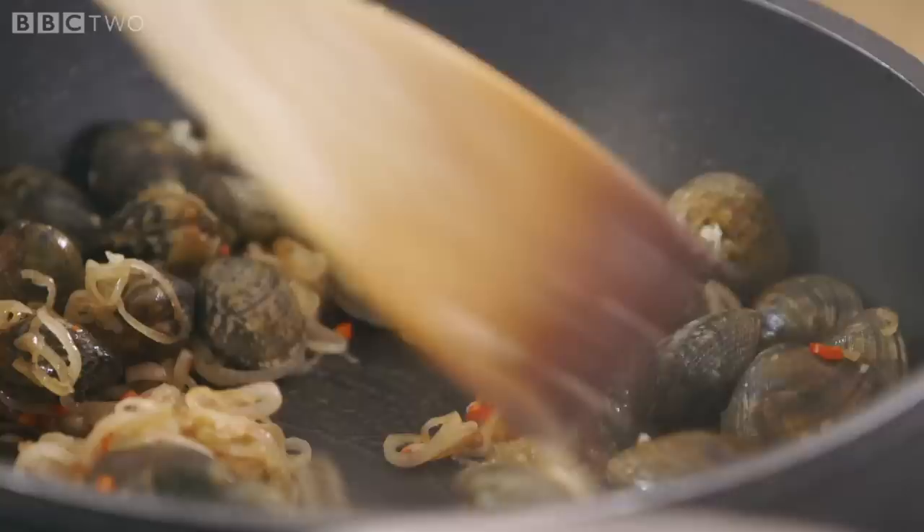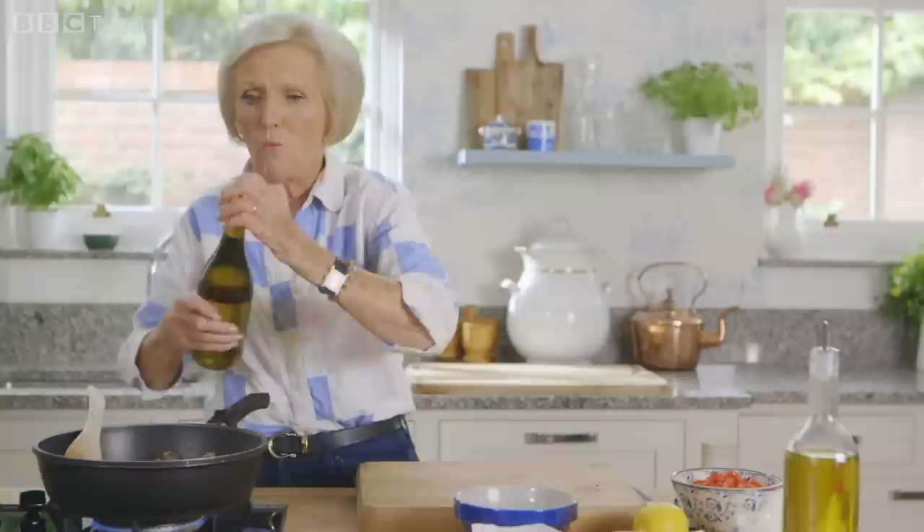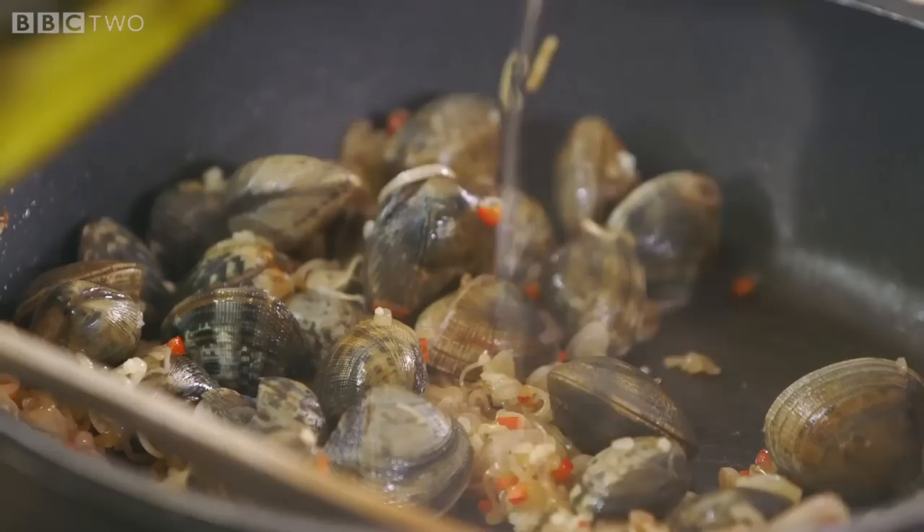Then I'm going to add 250 ml of wine — give or take a bit. I shouldn't say a bit of wine; my husband's always telling me that's a drop of wine. Give that a stir, then in the lemon goes.